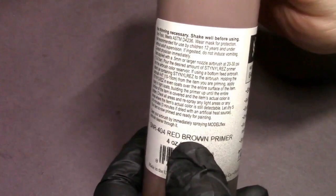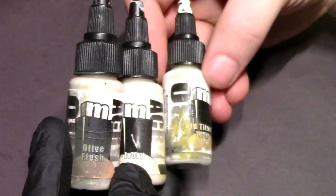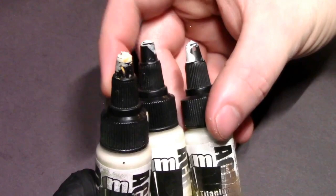The first thing is going to be to pick out a primer that complements your color scheme. In this case, I got red-brown from Steiner Rez — you've seen me use it before — because the main color on the model is going to be a nice cream ivory cloth for her robes. I've got three colors picked out: Olive Flesh, Eye Friend Ivory, and Bold Titanium White.